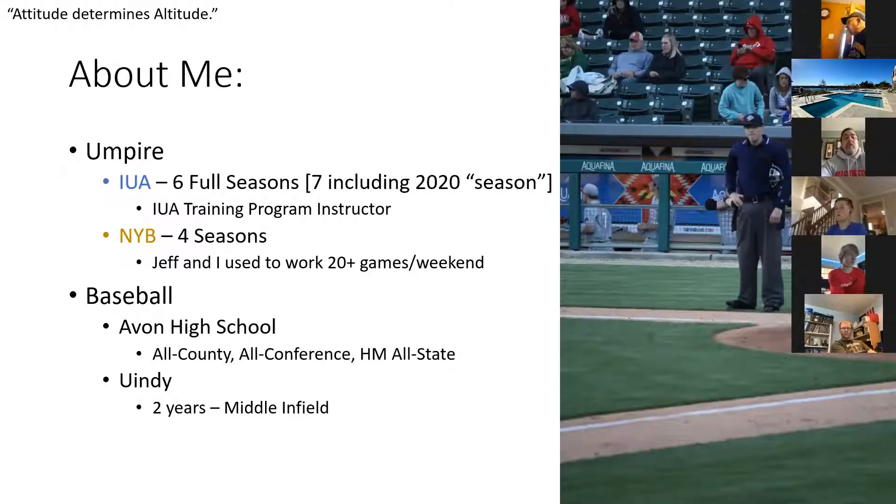I also run the IUA AMM program — the after-meeting meeting, or our rookie class — for guys that have been in our program three years or less. I've been with the IUA now six full seasons, seven including this season. I know Matt's going through that right now. A couple guys come through for meetings on Monday nights. Sam is typically there working with us trying to get better. I did work at Noblesville Youth for four seasons. Jeff and I used to put our time in during tournament time in the summer.